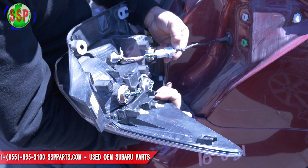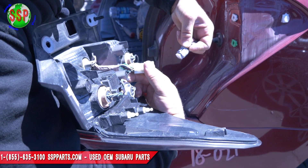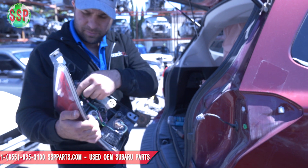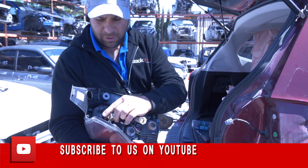And then there's just one clip here — push down this tab and that's it. To replace the light bulb, you can turn this, pull it out, and replace the light bulb.